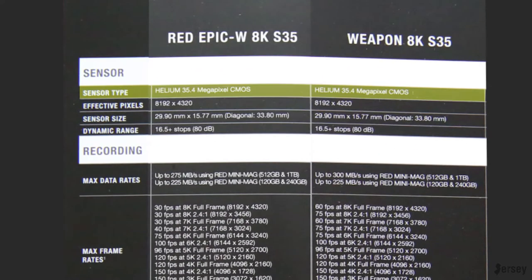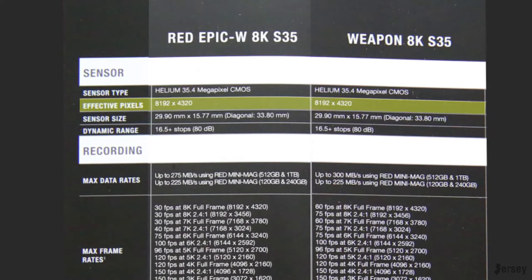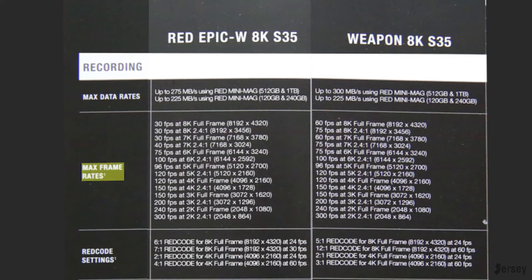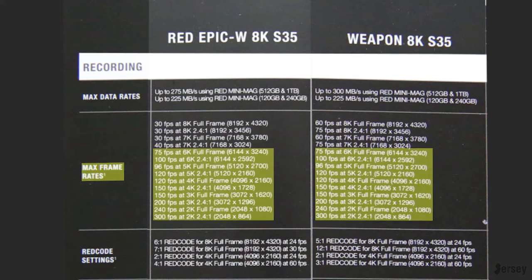Both cameras have a Helium sensor — same effective pixels, same sensor size, and same dynamic range. The max data rates vary a little bit, which helps when you're trying to record RAW formats and ProRes proxies, giving you a little more speed to push out all those files. The biggest difference is in the max frame rates. At 8K on the WEAPON, you can shoot up to 60 frames a second, whereas on the EPIC you can only shoot up to 30 frames per second. Same thing at 7K — 30fps on the EPIC versus 60 to 75fps on the WEAPON. From 6K down, they're exactly the same as far as max data rates.